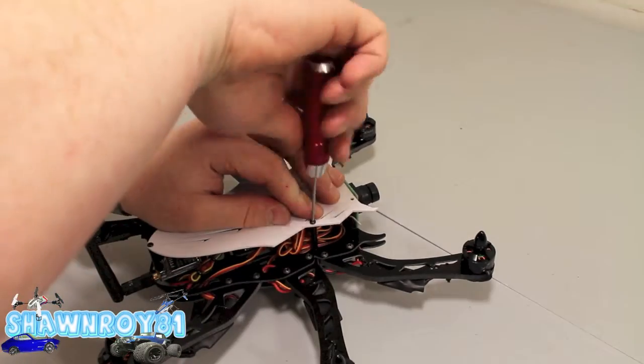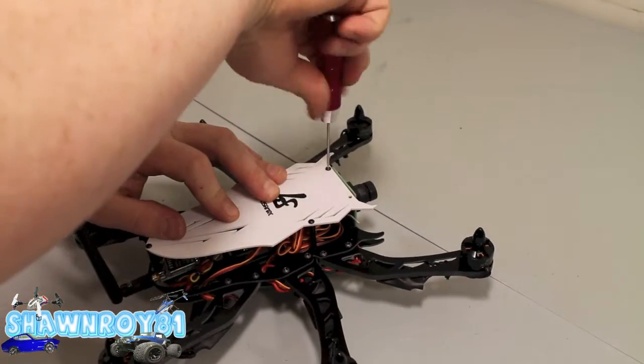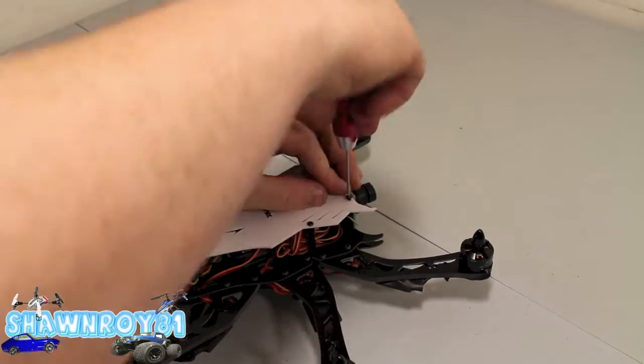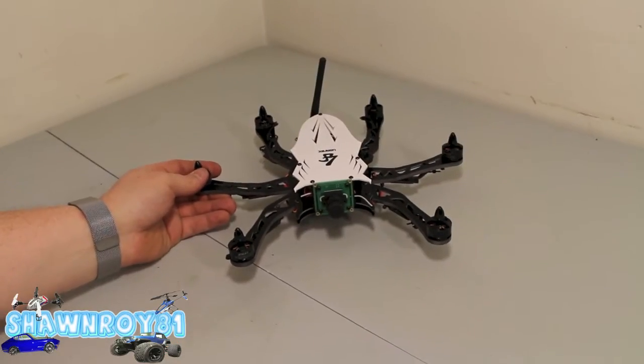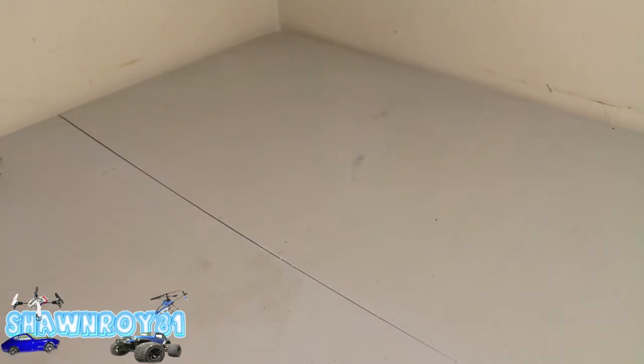Clean up all that wiring after, but for now we're ready for some props. All right, we're back to the final product here.